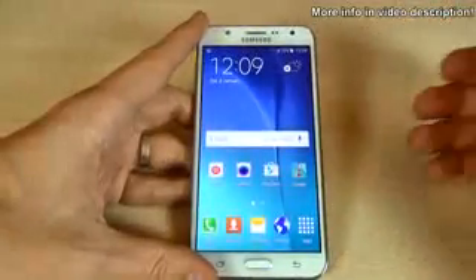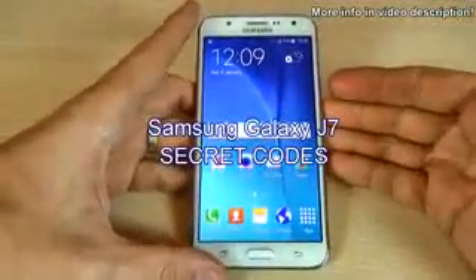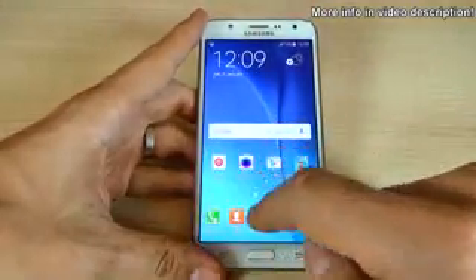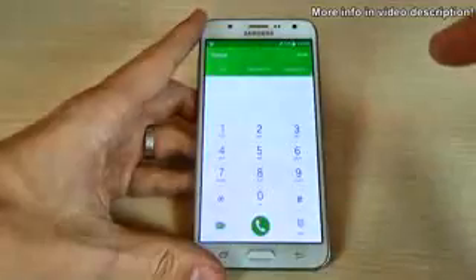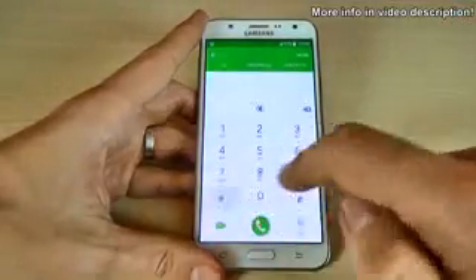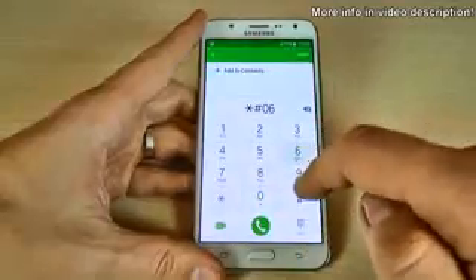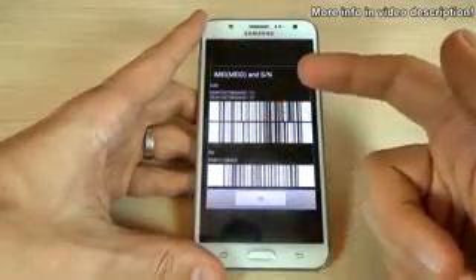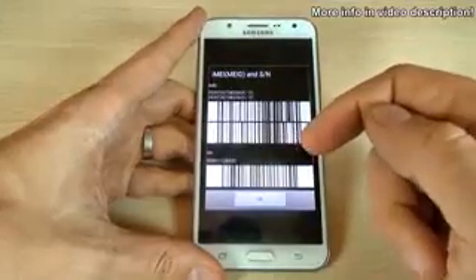Hi guys, in this video I want to show you some secret codes for Samsung Galaxy. Let's click on the phone icon. The first code I want to show you is asterisk hash zero six hash, and here we have the IMEI and the serial number of your phone.